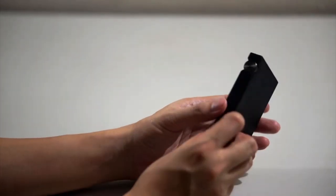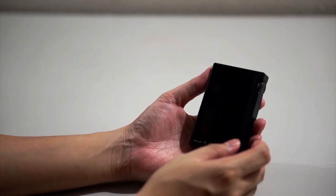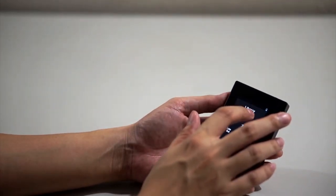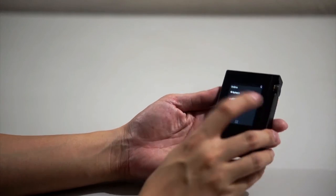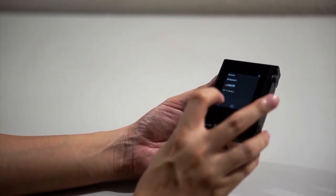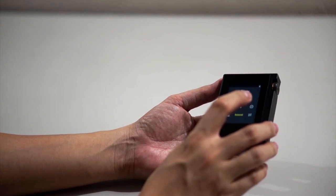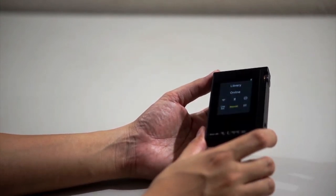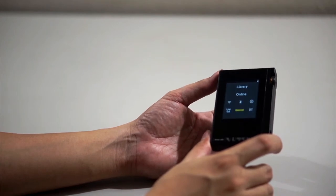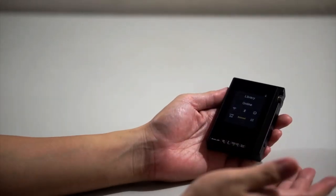The player is also equipped with Wi-Fi and Bluetooth. The Wi-Fi can be used for on-demand streaming services such as Tidal, Deezer, and TuneIn, and also for updating the firmware. Bluetooth is handy if you want to use wireless headphones, though unfortunately it only supports the SBC codec and not aptX, which may be a problem for some people.